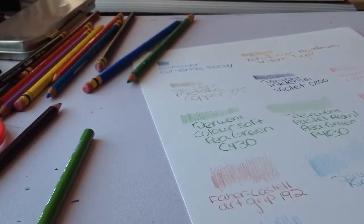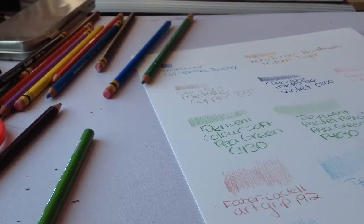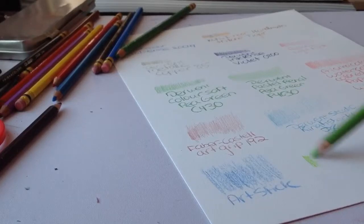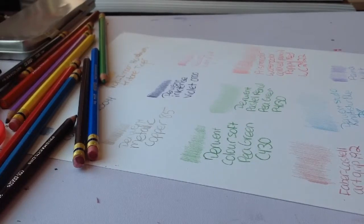Second to last: this is a Prismacolor soft core in spring green. The rates are pretty nice. I'll label it: Prismacolor Premier, spring green, PC 913.